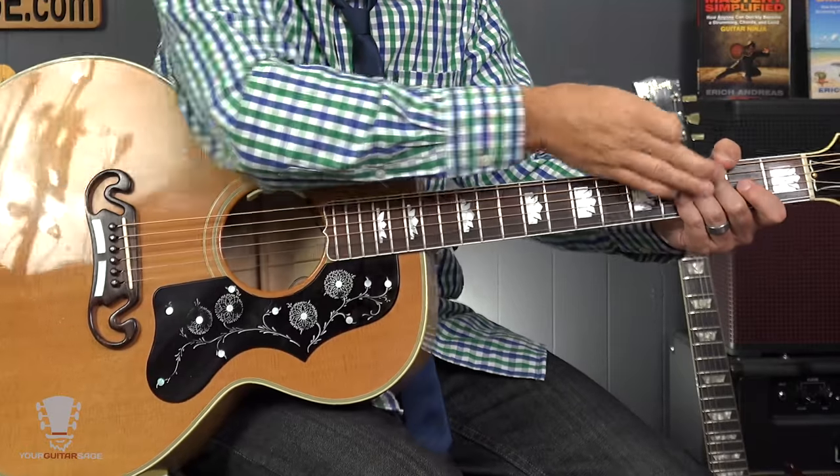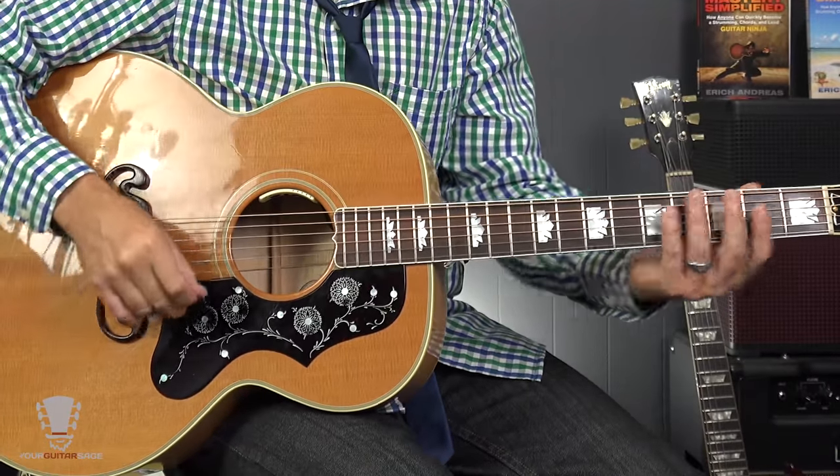So to summarize: get a thin pick, watch the free series at yourguitarsage.com/30 — especially the strumming sections — and practice slowly with muted strings so you're concentrating only on your strumming hand. Do it slow enough and you'll get it, I promise. Once you can do it slow, you can do it faster.